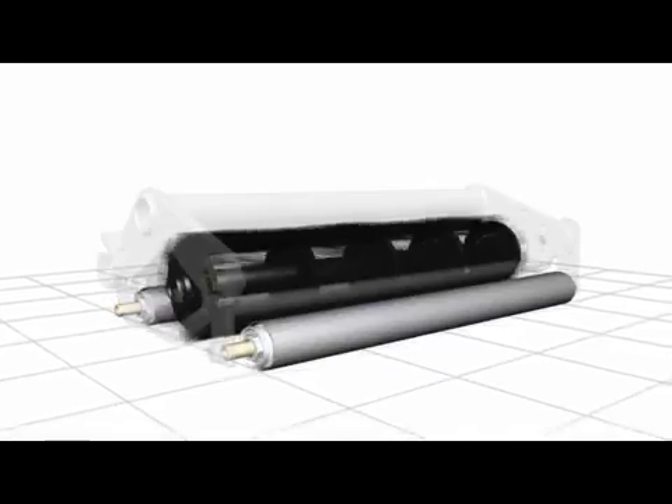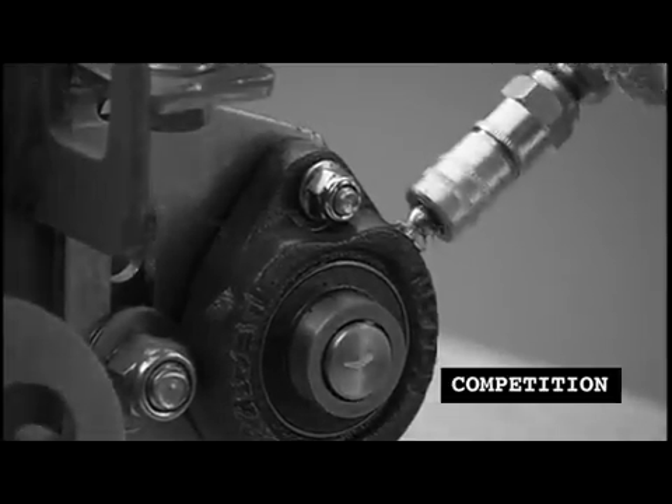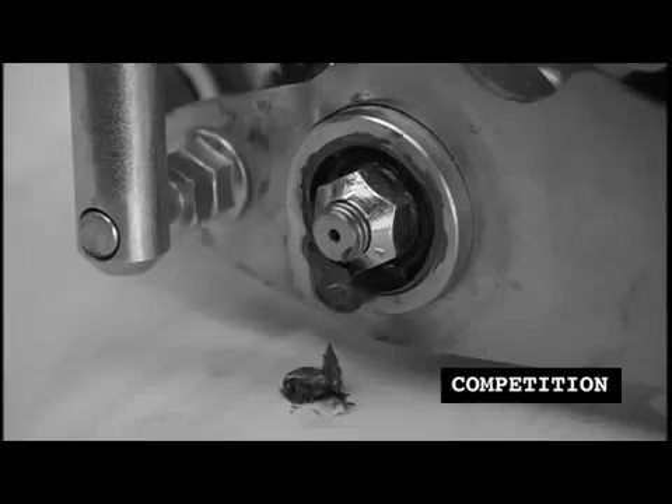Reels and rollers must all turn evenly and smoothly, so frequent greasing of bearings as required on competitor's units compounds the problem. Grease can purge out of the bearings and damage your beautiful short greens turf.